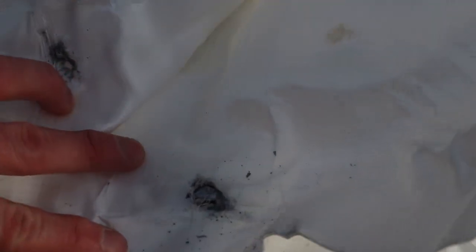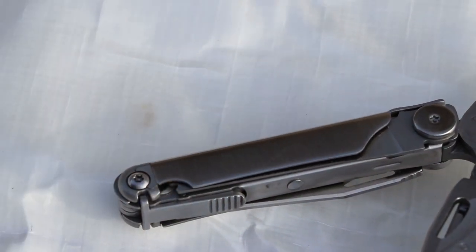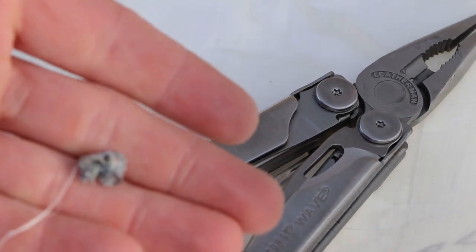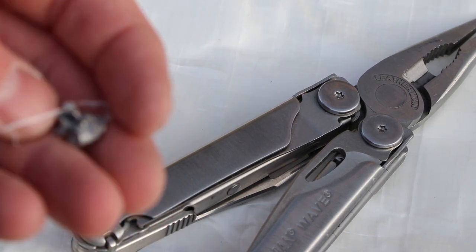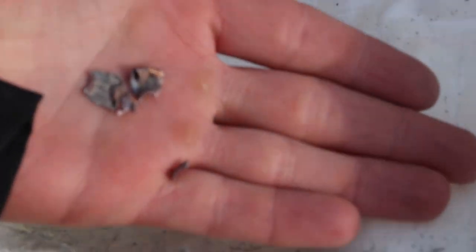Here's one of the rounds that was stopped — let's dig this out. That's what's left. A little anticlimactic, but what we learned is that the rounds are so distorted by going through the vest that there isn't a whole lot to recover. You can see little pieces of copper and stuff all over the place inside this vest.